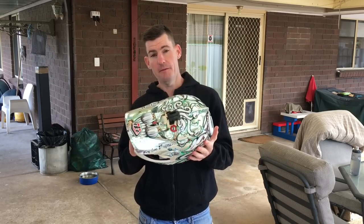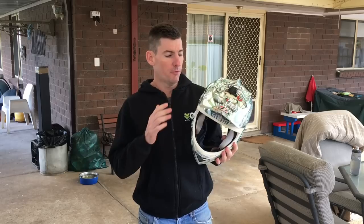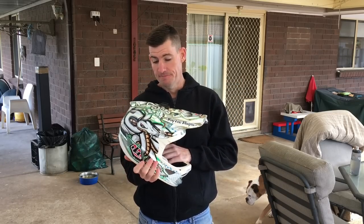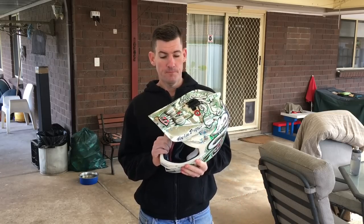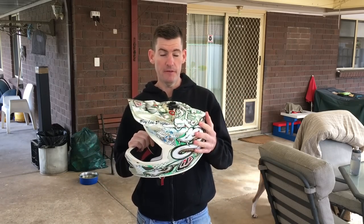They say after one impact you should definitely throw your helmet away and get a new one. I was never really in the financial position to be buying a new one — I think this cost me 380 or 400 bucks at the time. But I was still confident to wear it and wore it more. Probably the last six months at least, I've been back in this.